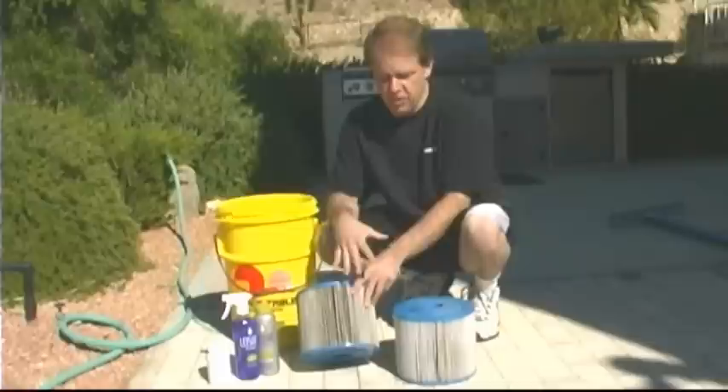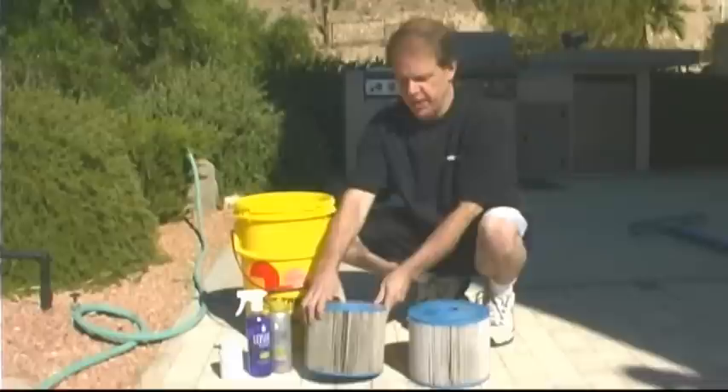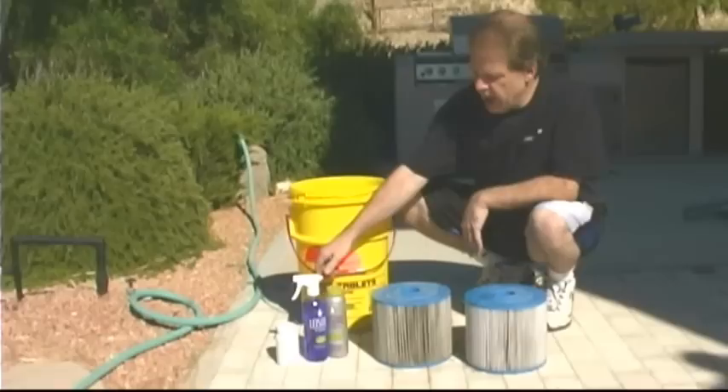It's not a bad idea to have a whole other filter or set of filters on the side. You can always keep a clean set and then clean these when you get them out of the tub when you're doing your drain and clean.